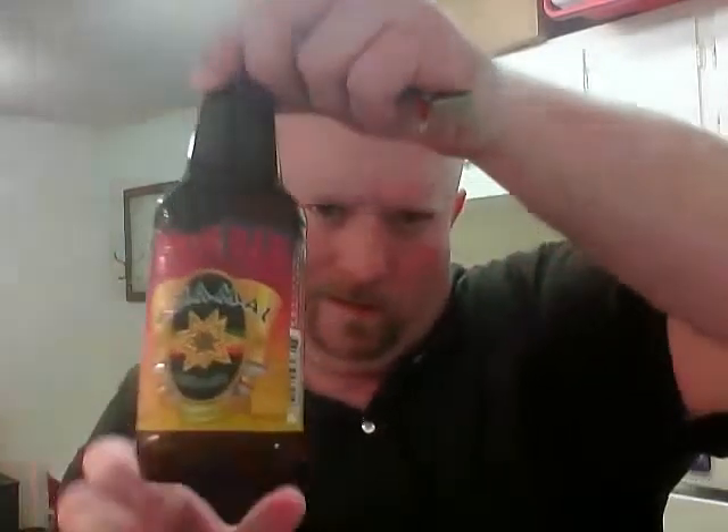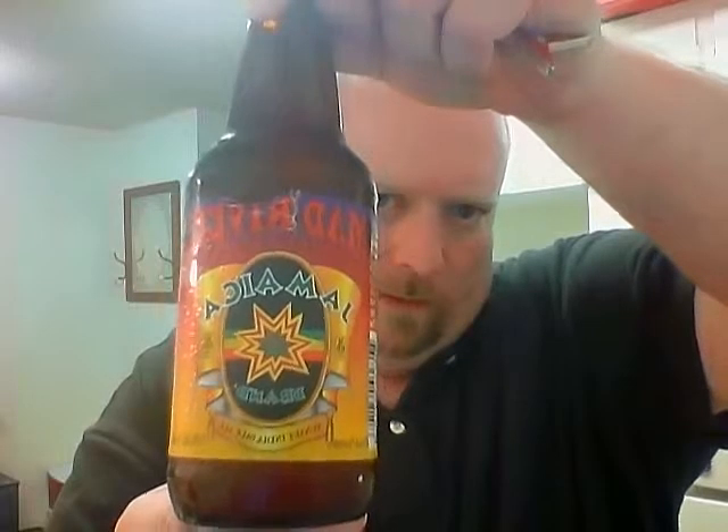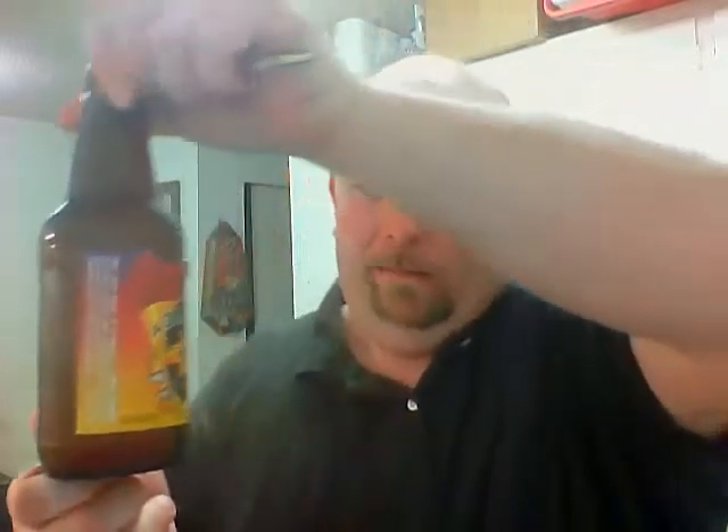Let me show it to you right here in the camera — Mad River Jamaican Sunset IPA. Mad River Brewing is out of Blue Lake, California. Looking at their website's description of the beer: it says a rich light copper IPA that features whole fresh hop floral character and a clean crisp finish. It uses two-row pale malt, Chinook bittering hops, Columbus and Cascade flavor hops, Cascade and Willamette finishing hops, and Cascade and Amarillo dry hops.